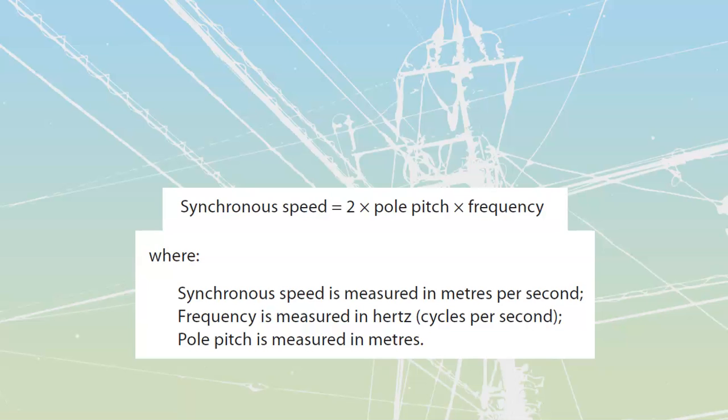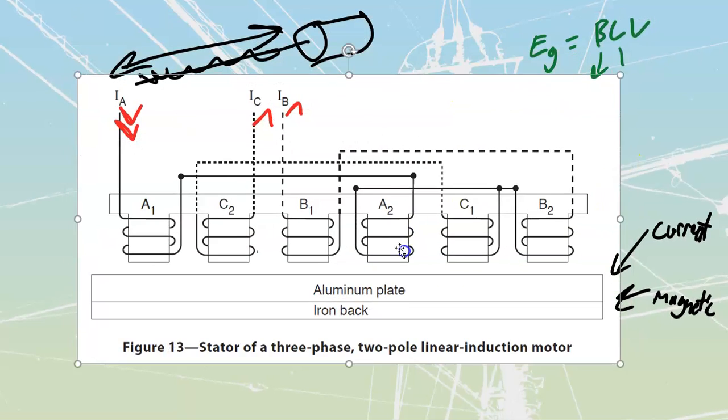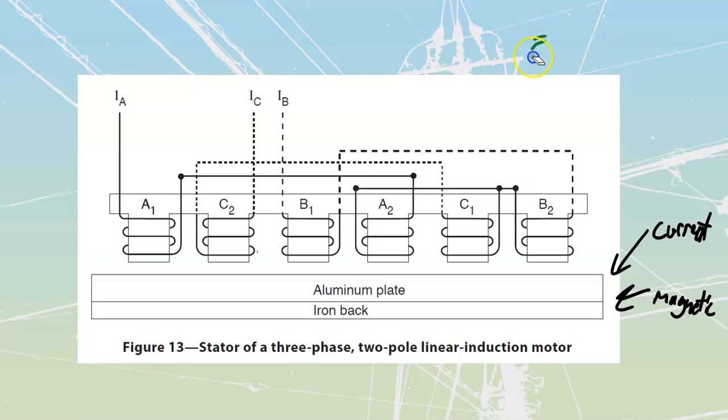Their uses primarily are almost always going to be for transportation — maglev or magnetic levitation types of trains. There has been some limited use of linear induction motors for vertical lifting, where you have a power pack that is going to lift. As long as we've got a vertical aluminum with an iron back, we can lift up along the side of that. But once again, this is entirely dependent upon power, so if you do have a power failure, you're going to lose whatever that lift is.